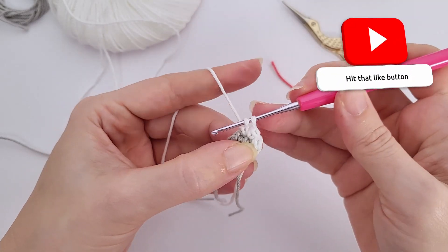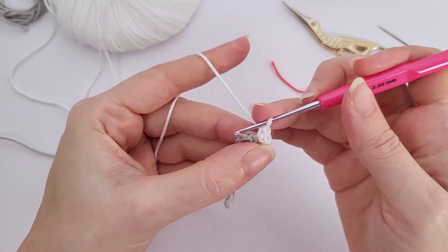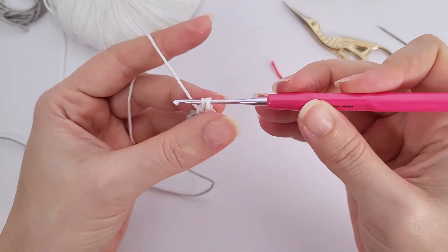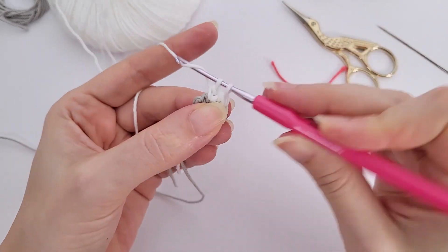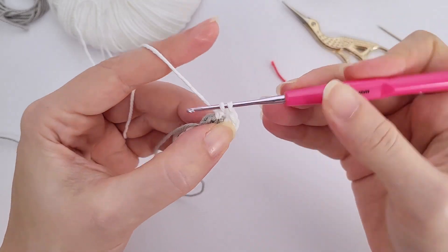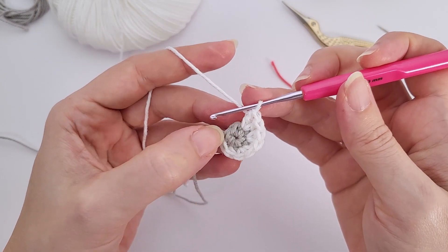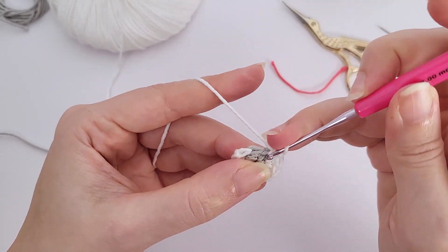For amigurumi we use the invisible decrease, which is when you grab only the front loop of the next two stitches. For round twelve, you will work two single crochet, one decrease, repeat six times, and you should have 18 stitches at the end of this round. There is a video tutorial only about the decrease on this channel if you need it.